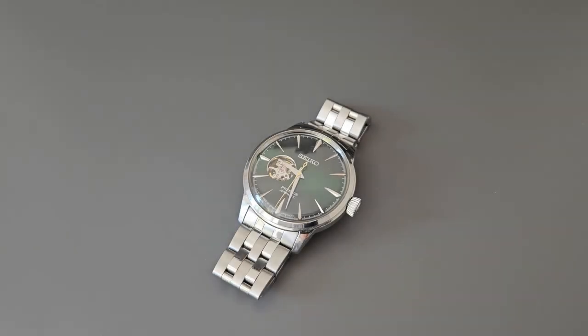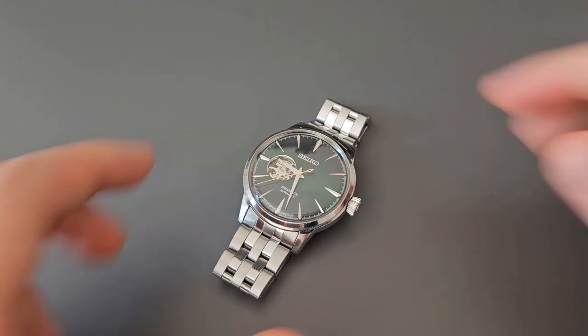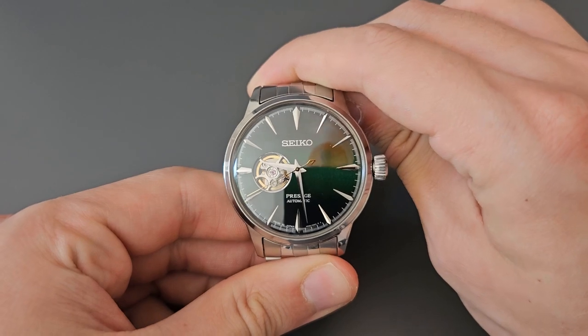Okay, so now let's take a closer look at the Seiko Presage Grasshopper. I don't have the original box the watch came in, so we're just going to jump straight into the dimensions of the watch, as we always do in these reviews.